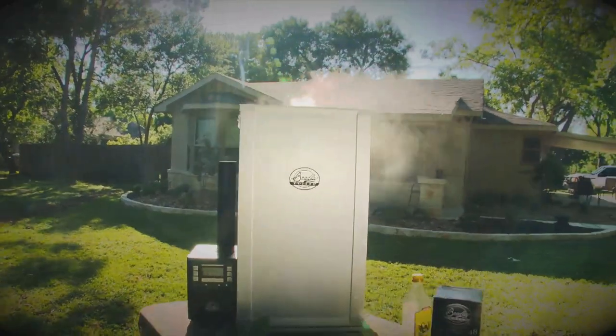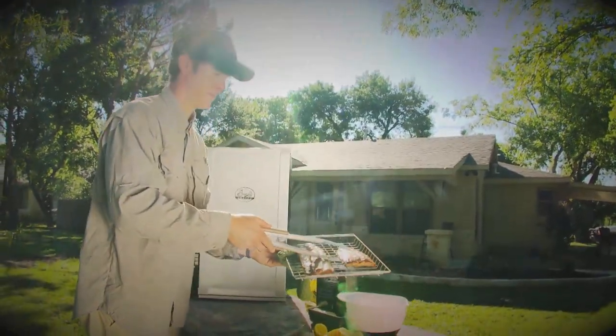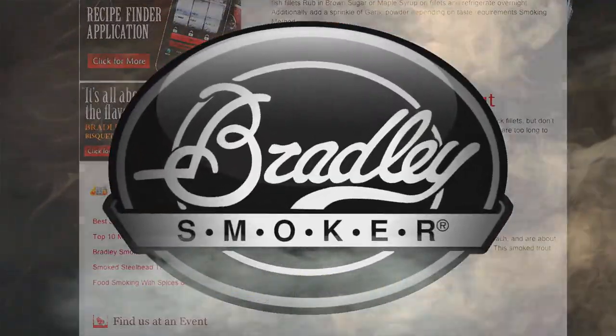After your next successful fishing trip, savor the flavor with a Bradley Smoker. They have a whole list of creative recipes for catch with a wide variety of delicious smoky wood flavors. Find out more about making your meal as memorable as the fishing trip at BradleySmoker.com.